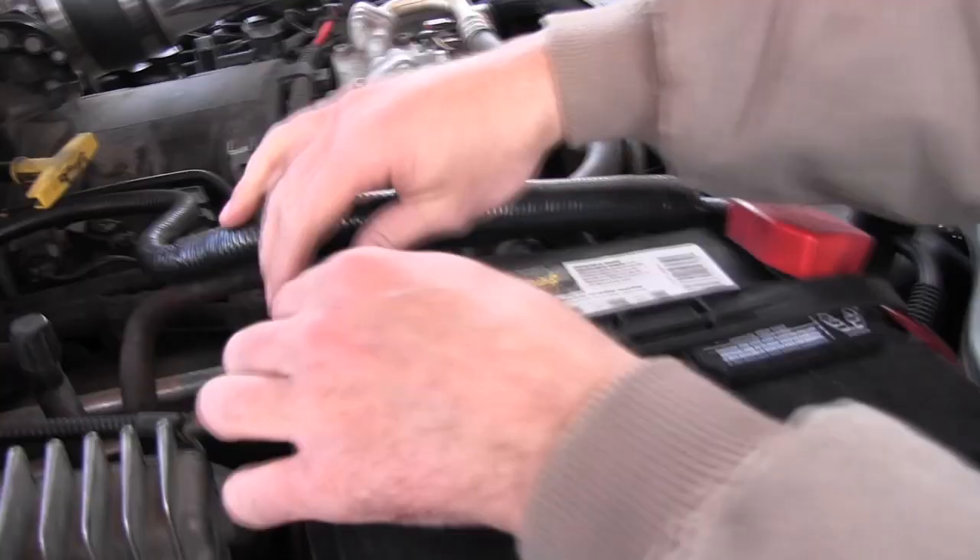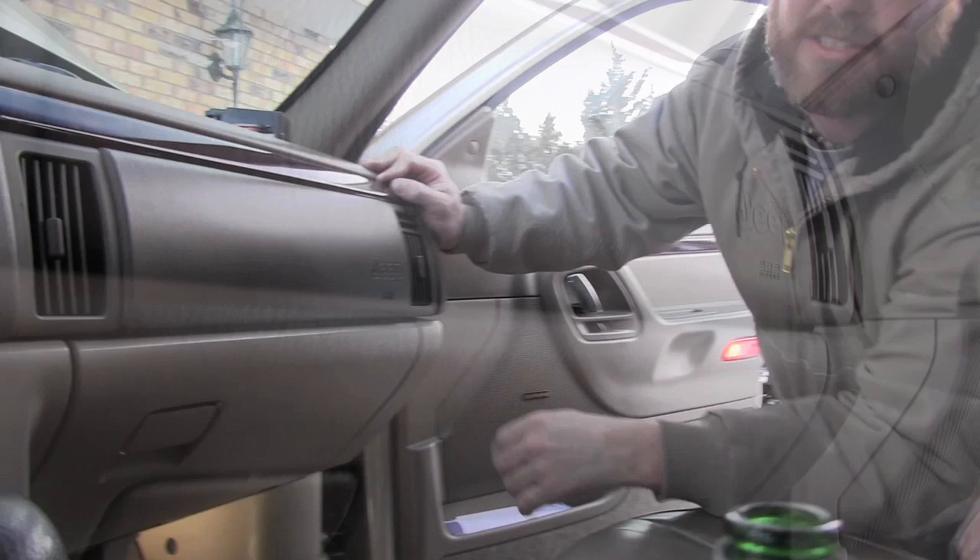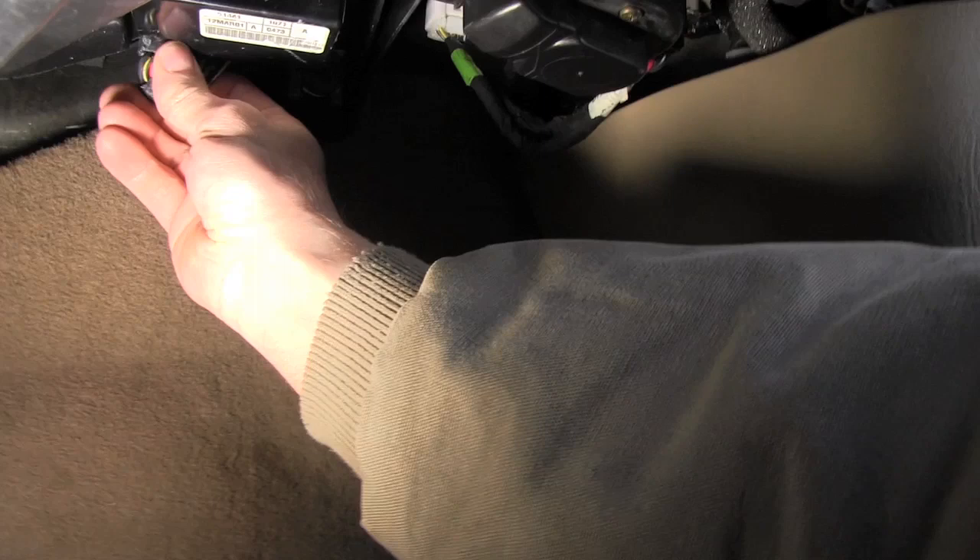Before we get started, let's disconnect the battery. There we go — battery's disconnected, we don't have any juice running to the vehicle. So now we can go down and clip our wires down on the little resistor motor. I'm going to show you how to replace that.